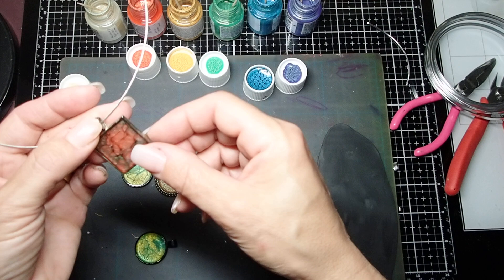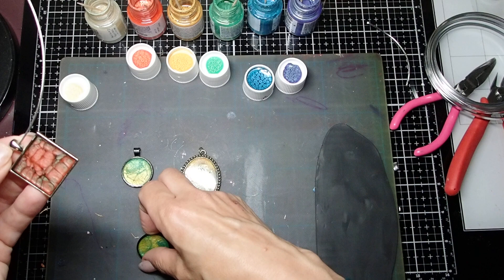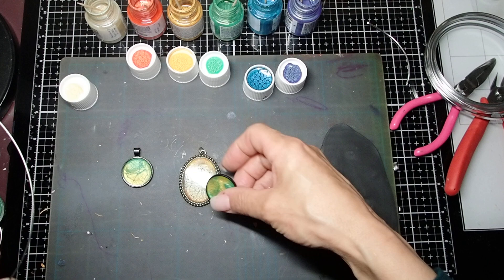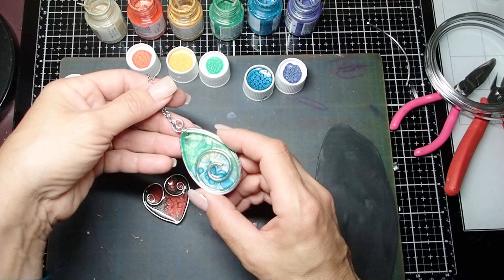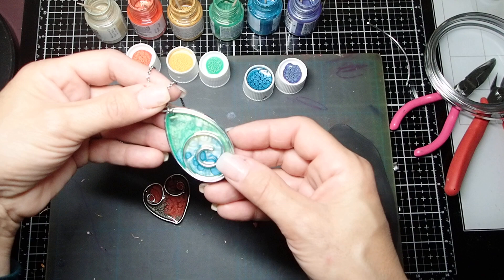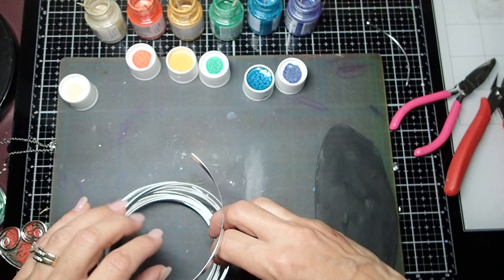In that video I used bezels — metal bezels — which is very simple and you can get them online. But today I'm doing something a little bit different. Since the bezels are kind of restrictive because you have to use the shapes they come in, today I'm making my own bezel. Here are a couple that I just made the other day. I'm going to use flat wire and show you how to make your own bezel today.